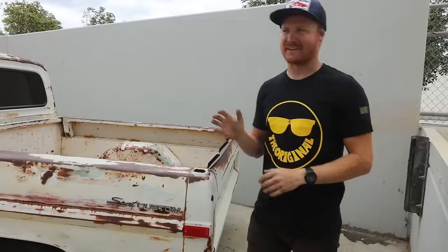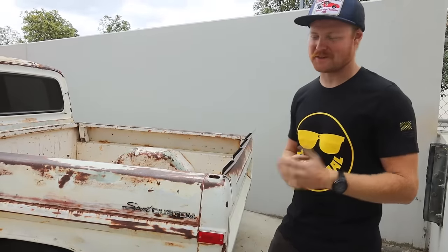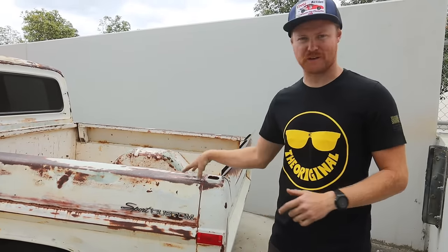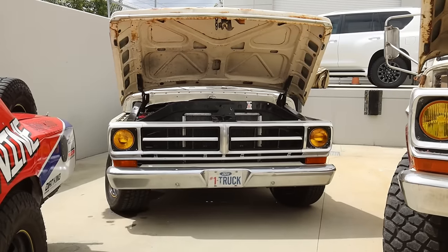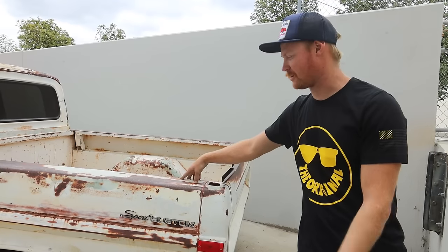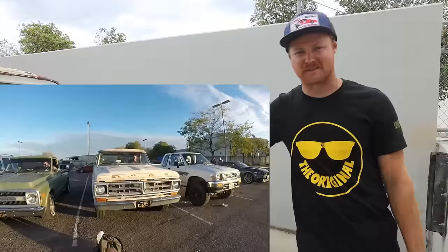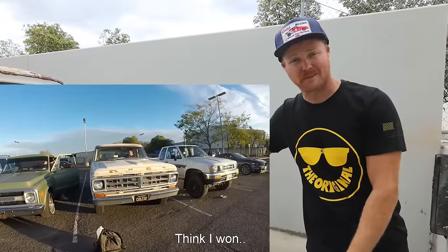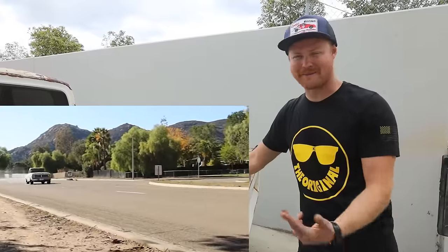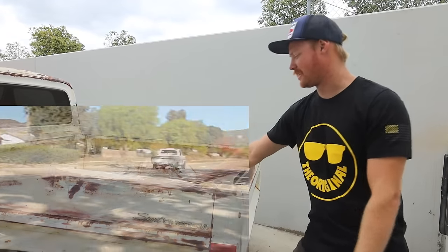For those living under a rock or watching for the first time — this is my 1971 Ford F100, probably the most important vehicle I've ever owned or ever will own. It's the reason I'm filming this video and what started my YouTube channel, from the open header high school reactions to the Black Widow flyby when I grenaded the motor.